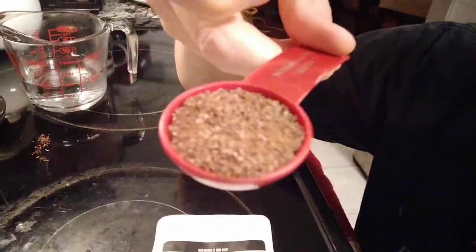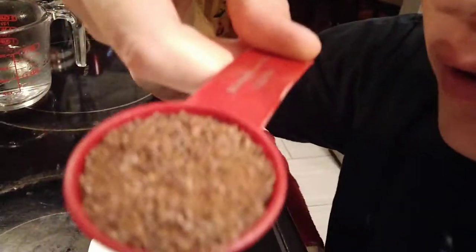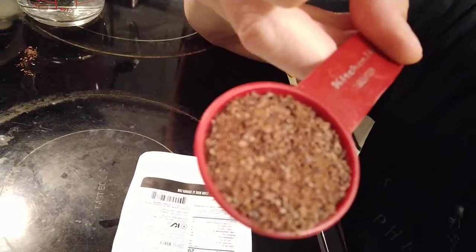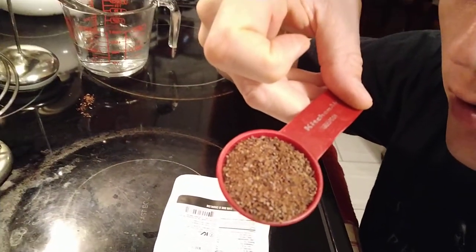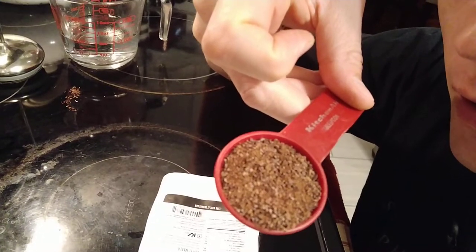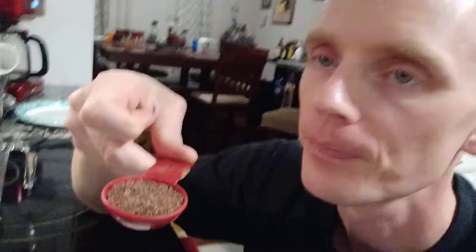Here's what it looks like — it's coarsely ground, looks like chocolate, looks like cacao. They call it cacao. It smells just like really thick, rich dark chocolate, which is pretty awesome.